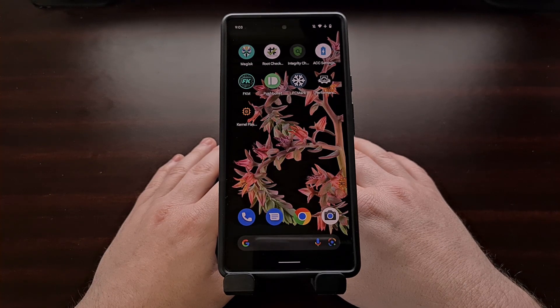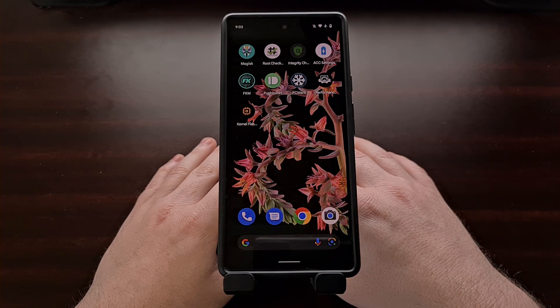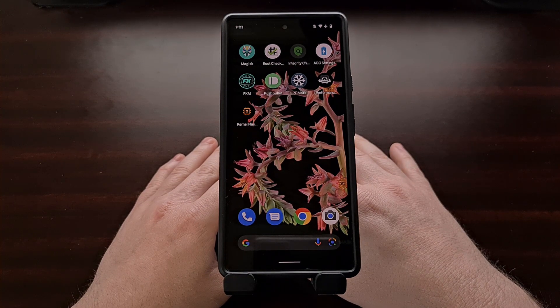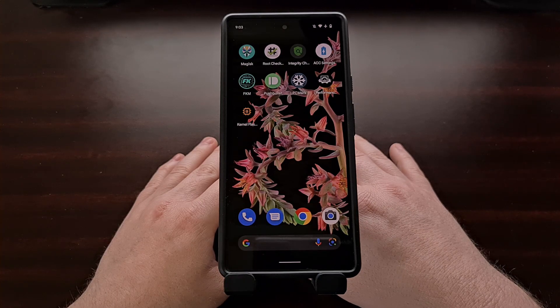I've also seen custom kernels on the other end of the spectrum — ones that promise loads of extra battery life but have to sacrifice performance in order to do so. Finding the right custom kernel that matches your goal is important, and today I'm going to show you how to install the Kira Sakura custom kernel on the Google Pixel 6 as well as the Pixel 6 Pro.